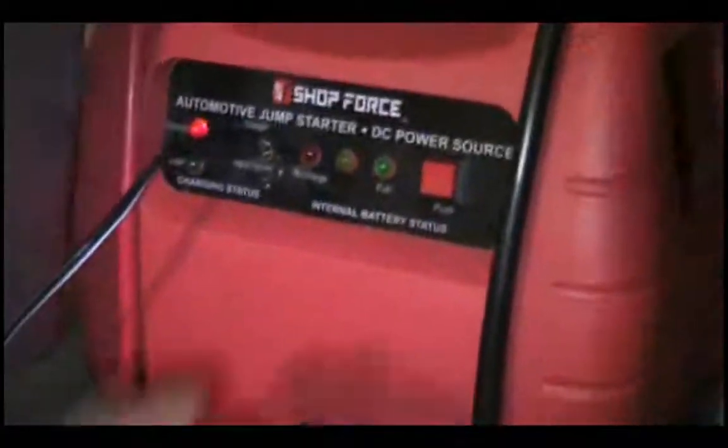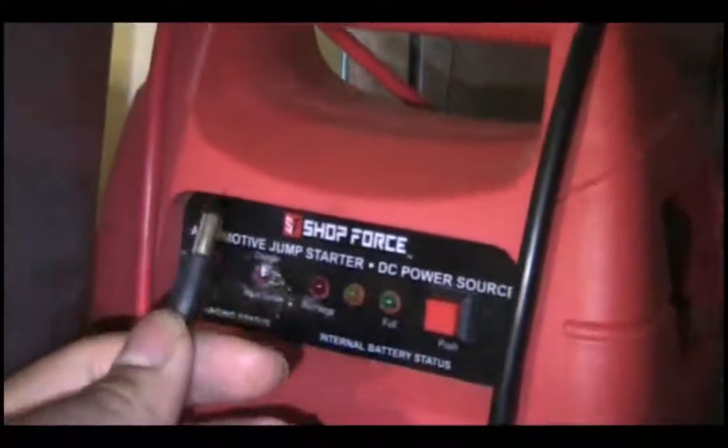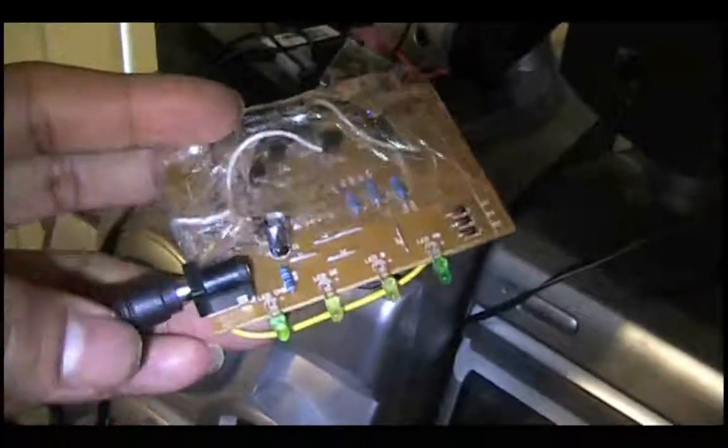I also have some new solar panels and charge controllers. The first system is made up of one of my power packs with a charge controller built in and a blocking diode. I broke off a barrel plug and hooked it up to a solar panel that I built - a 1 watt homemade solar panel made out of cardboard and some spare solar lights.